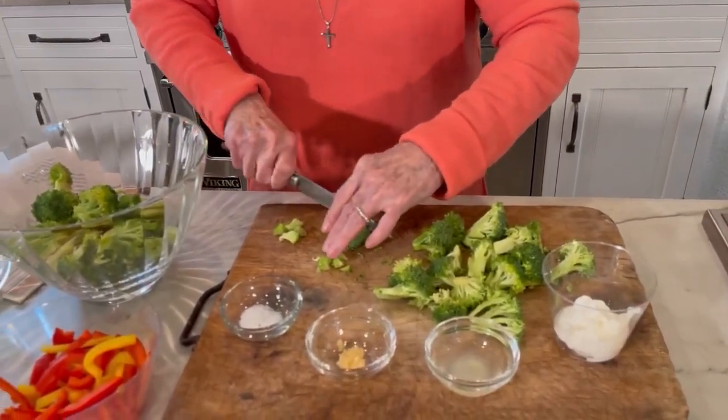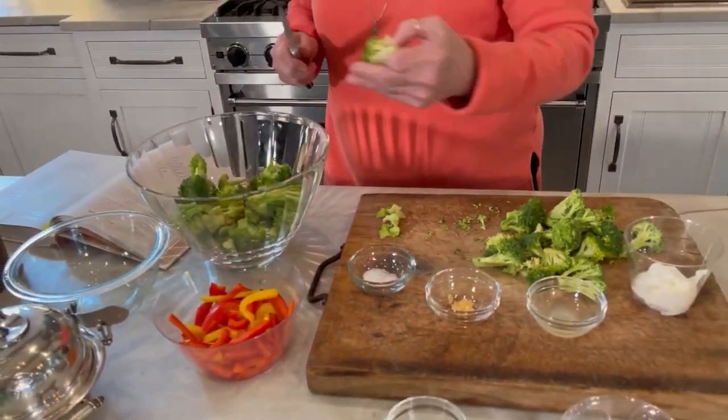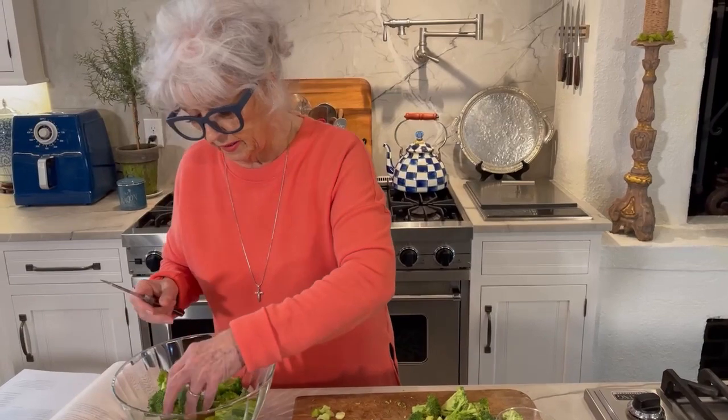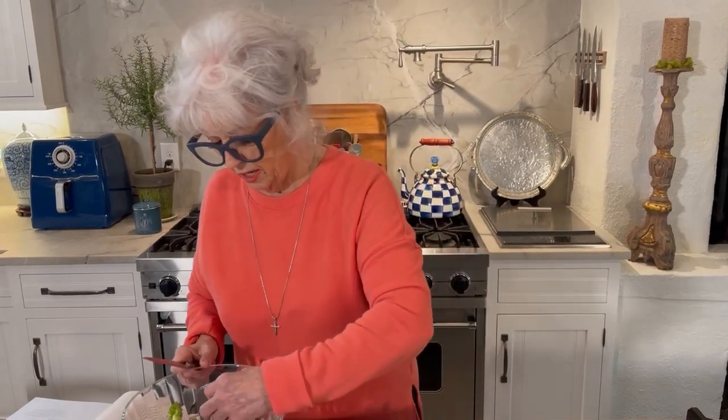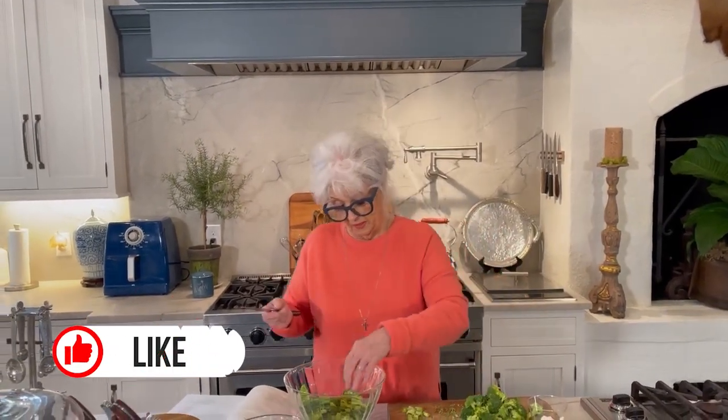A lot of people this time of year start thinking about the new year ahead and maybe they should try to diet. Personally, I hate the word diet — I don't like it. I think there's something that almost jinxes you when you say diet. Some people say they're going to make a lifestyle change, and that sounds better to me, because you can slowly change your eating habits, and before you know it they turn into a long-lasting way to eat.